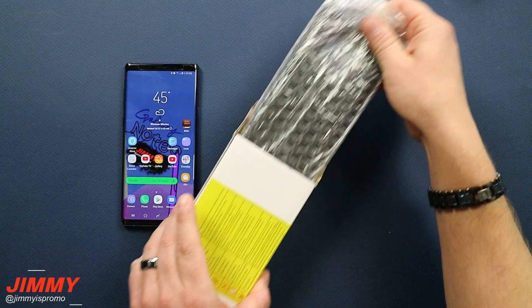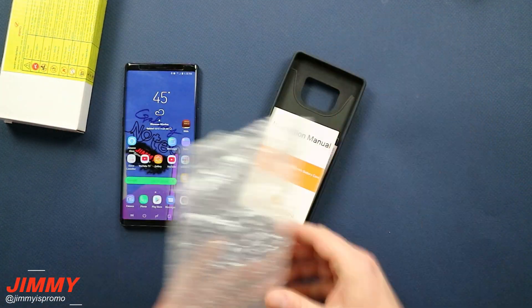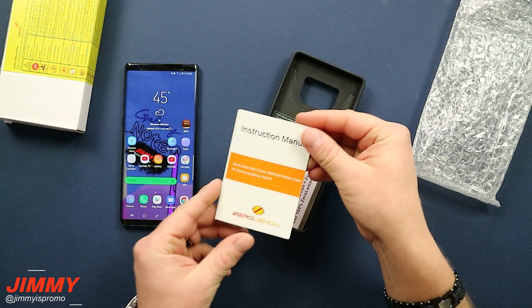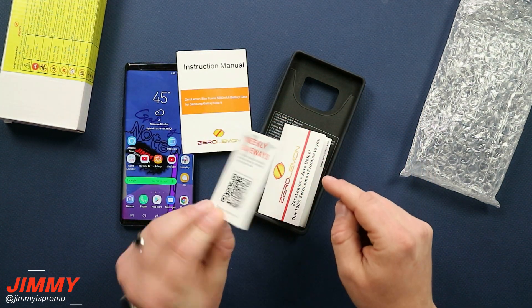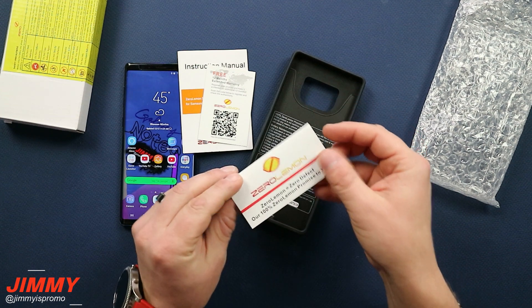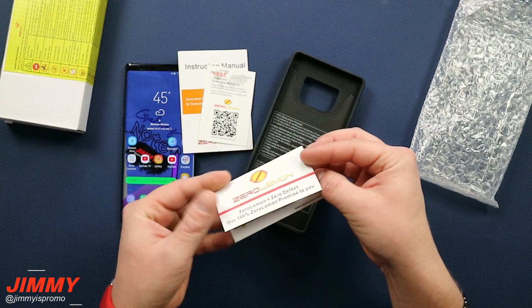Inside that white packaging is going to be this white box, and inside that small white box is going to be your case as well as the instruction manual. You'll have a little warranty card — they also do weekly giveaways — and then another little warranty card as well.